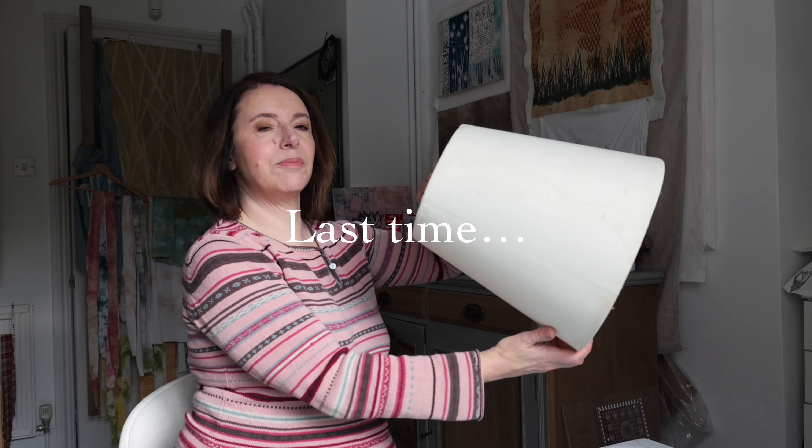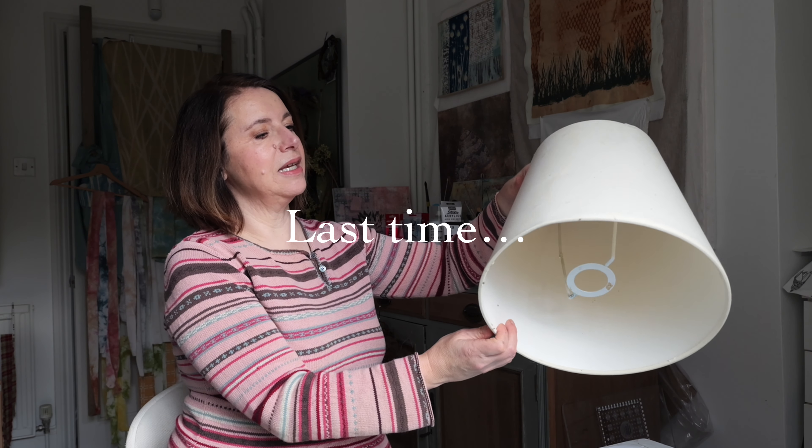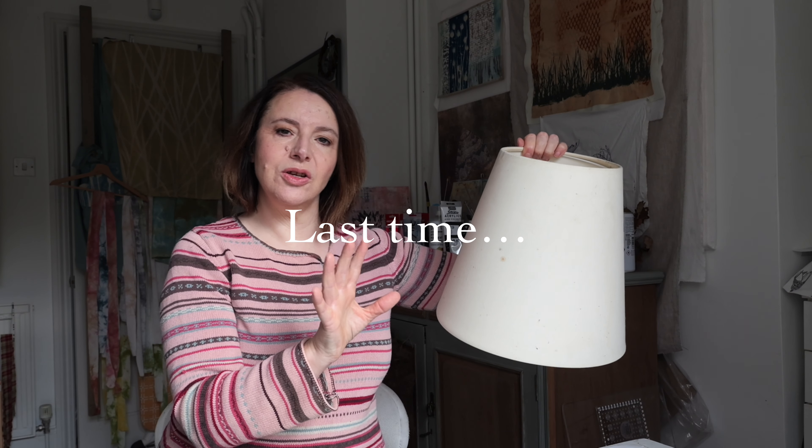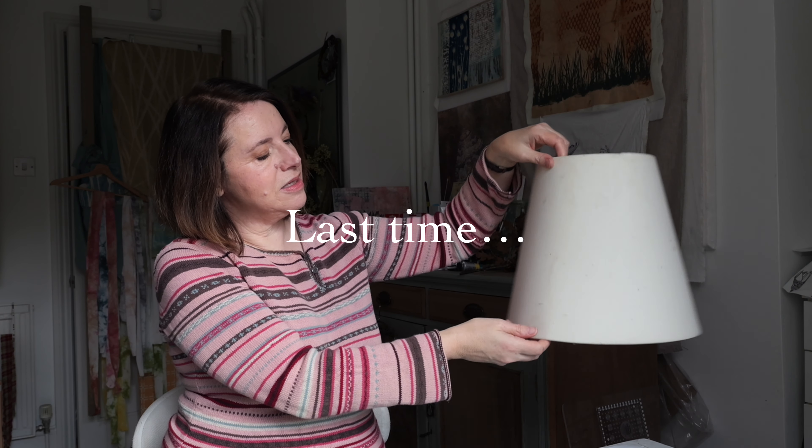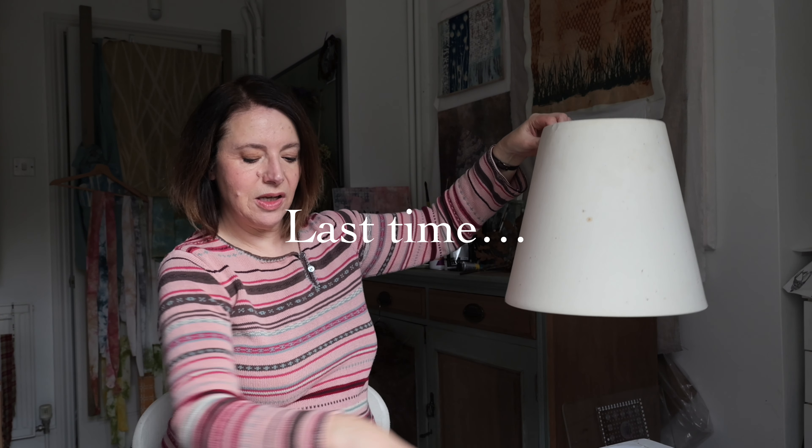I've got this old rather knackered lampshade that's seen better days, so I'm going to see if I can apply them and make a lampshade out of them because I think it'll look rather pretty with the light shining through. If that works out that will be my next video, so I hope you'll join me for that.